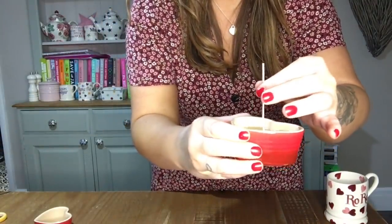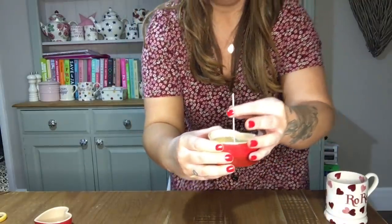Then use a lolly stick, toothpick, or chopstick to hold the wick in place - wrap it round and set it on top. I'm going to put that to the side and as we go along we'll come back to it at the end.